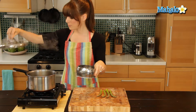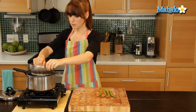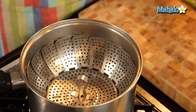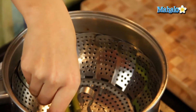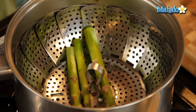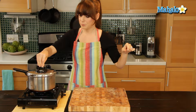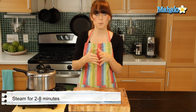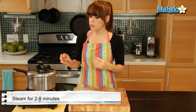So I'm just going to put this in first — my water is boiling — and I'm going to spread out and lay my little asparagus spears down evenly. Then I'm going to cover it back up and let it cook for two to eight minutes depending on the amount, until the asparagus turns bright green.